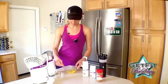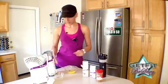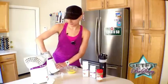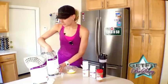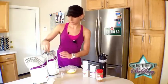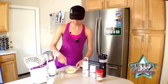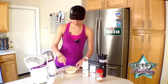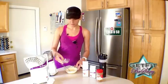Just mix it up a little, and then you're going to add two scoops of your vi-shape mix. Mix this up together like a little cake batter. Then also you're going to add about one to two tablespoons of water.